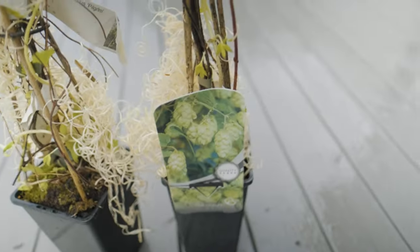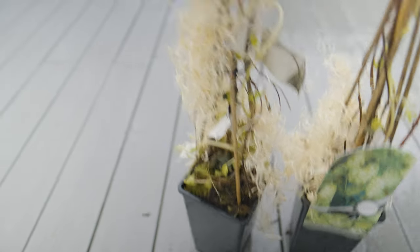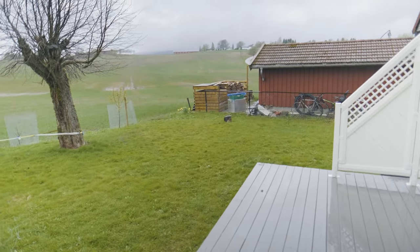Hop plants arrived. Got them from a local farm here in Norway. Look, there's even a hop plant sign. These will be planted over there.